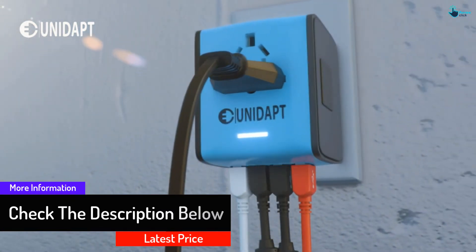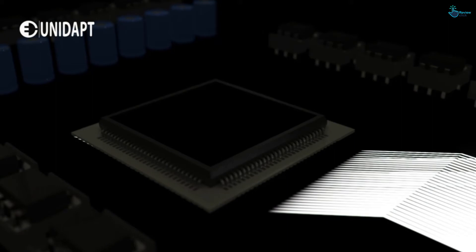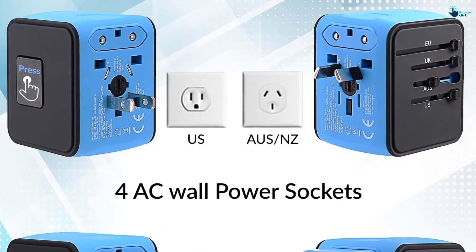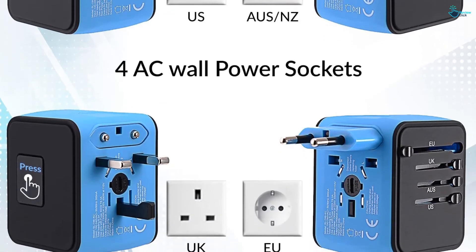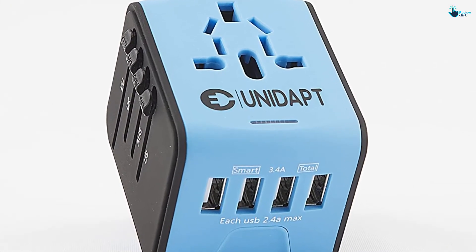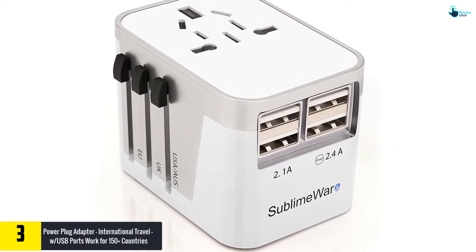The power system includes four AC power sockets with a max of 6A, and four USB ports with a max of 2.4A at 5V and 2400mAh. The universal adapter covers more than 160 countries, including the UK, EU, and US. Unidapt comes with a refund policy and a one-year full warranty. Note that the product cannot convert voltage.